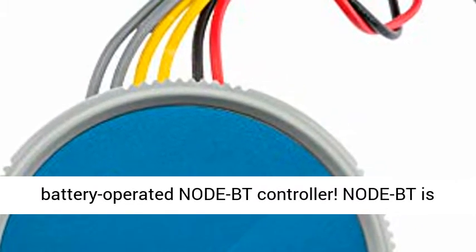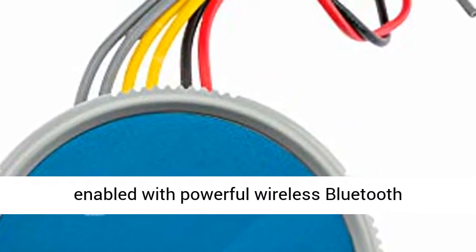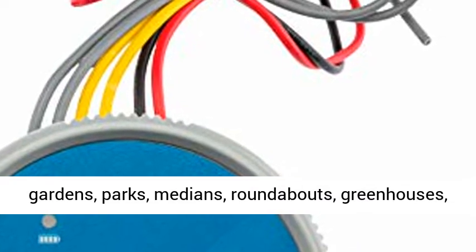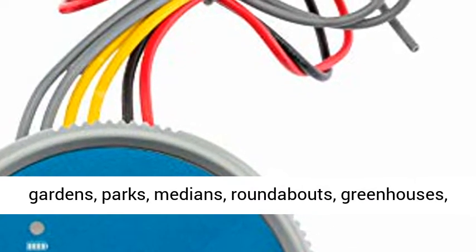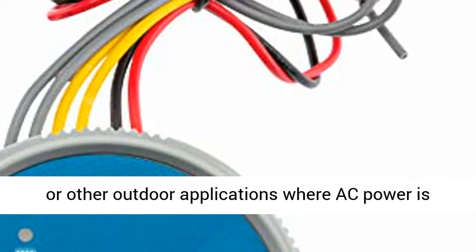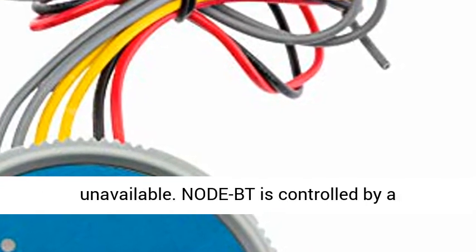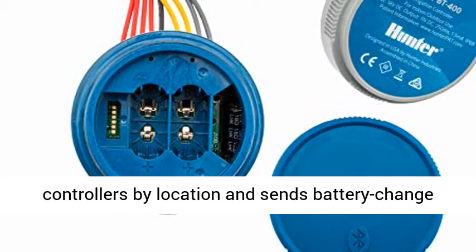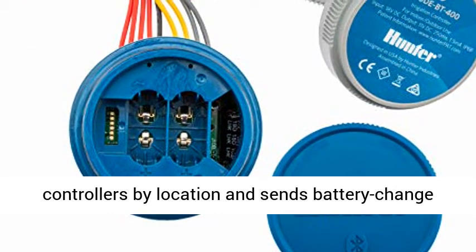Avoid the valve box with the battery operated Node BT controller. Node BT is enabled with powerful wireless Bluetooth technology that can be easily managed from a smartphone. Install the waterproof Node BT in gardens, parks, medians, roundabouts, greenhouses, or other outdoor applications where AC power is unavailable. Node BT is controlled by a multi-language smartphone app.